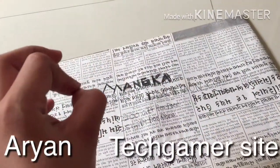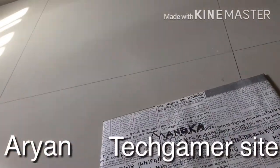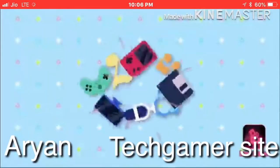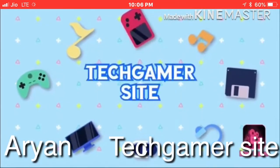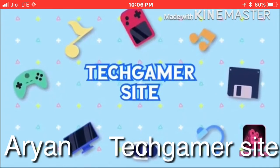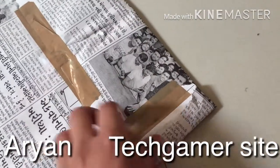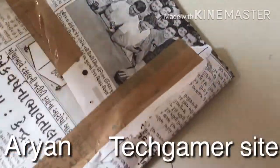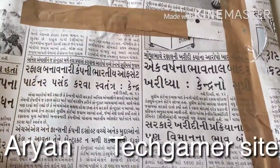Let's not waste any time and get started. I'm gonna unbox it — it came in newspaper packaging, very low quality. It's 2480 rupees.